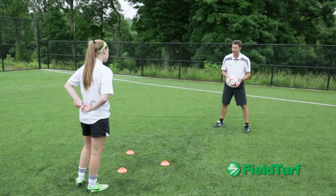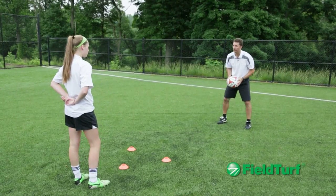Just little steps, come forward, volleyed into my hands, back up, right foot, left foot.